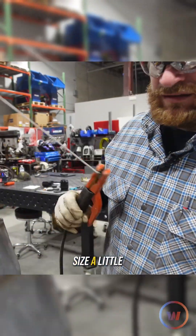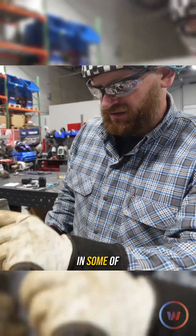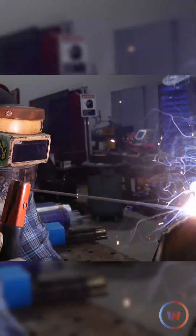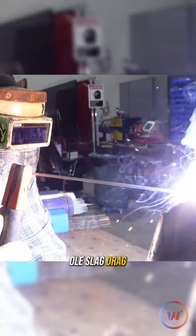We just dropped in rod size a little bit so we can do some fill in some of these spots to get everything evened out. They gave it a gold slag drag.